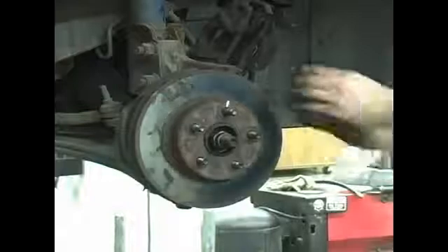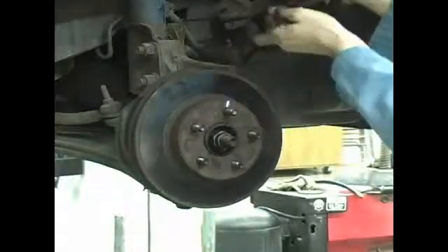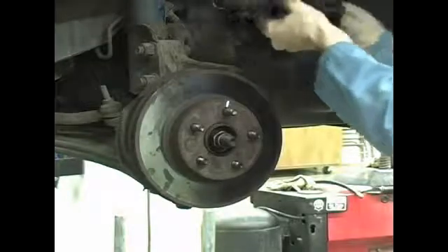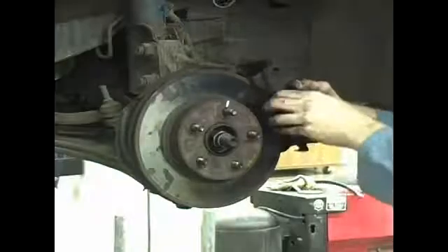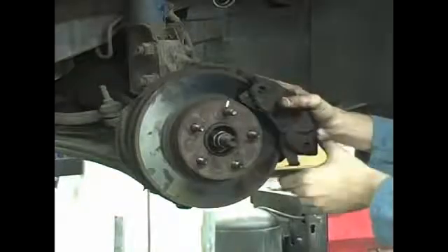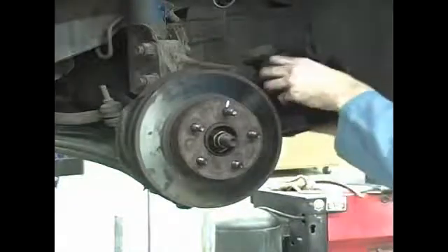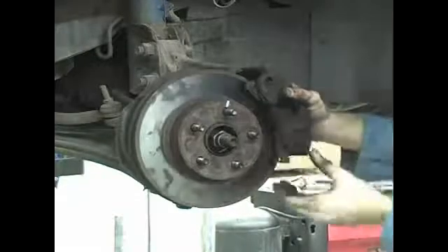In this clip, we will discuss step 12 in replacing disc brake pads. What you'll need to do is remove the bungee cords or coat hanger, if you chose to use that, holding up your caliper, and slip it back onto the rotor. You might need to wiggle it around a little bit and try a couple times — sometimes it's a little tricky just to get it back on correctly.